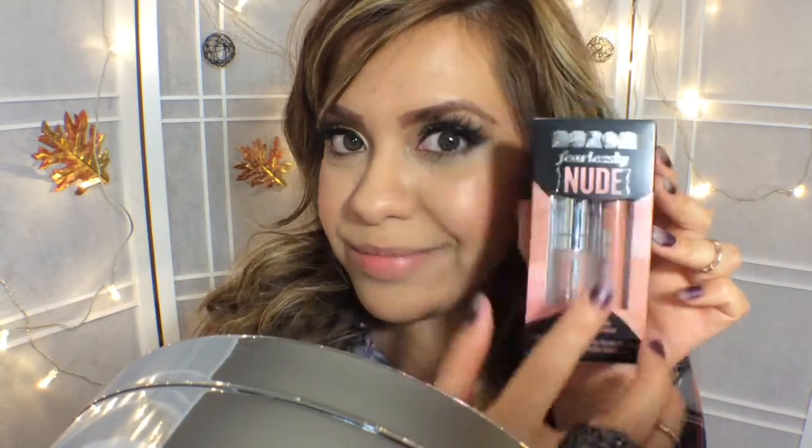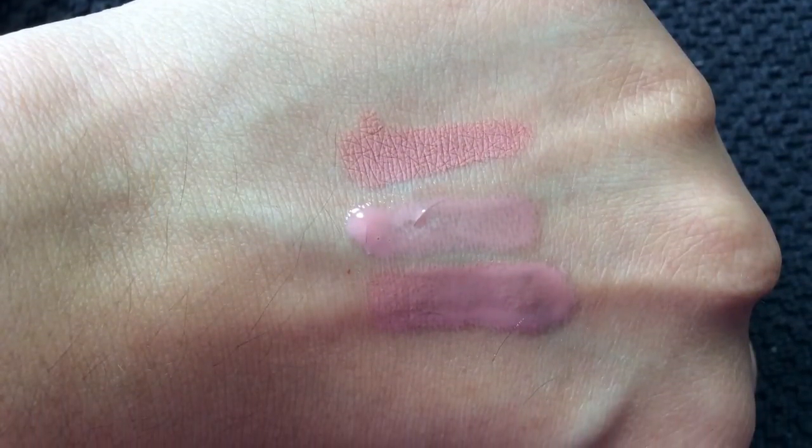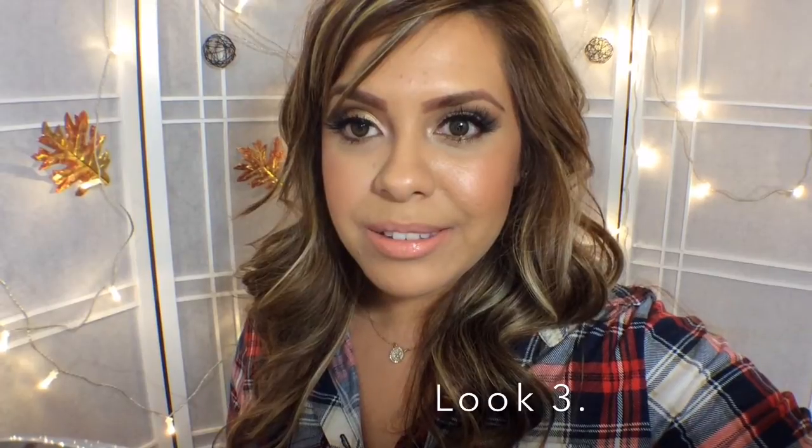And finally, Fearless Nude is my new favorite right now. I love this stuff — it's one of my favorites because I feel like it's my perfect nude. I feel that you can wear this during the day or even at night if you want, but I just love it. I feel like this is my favorite look.